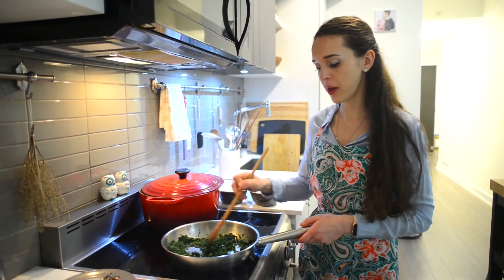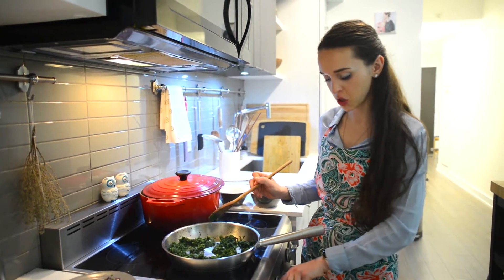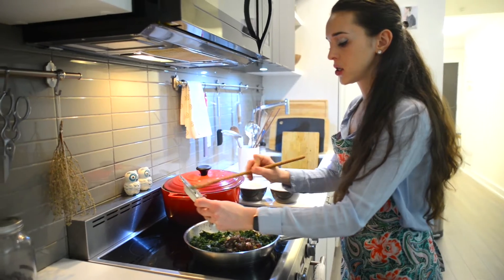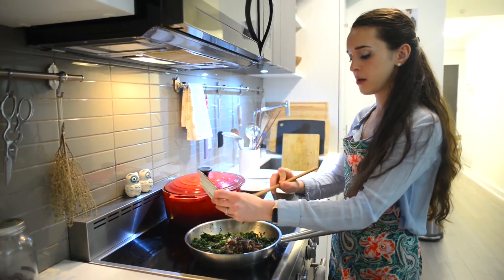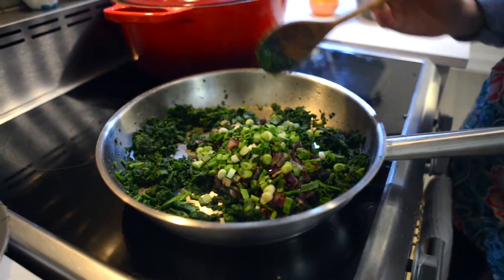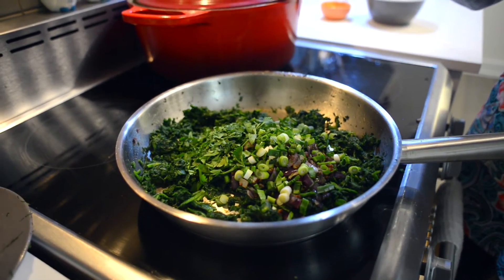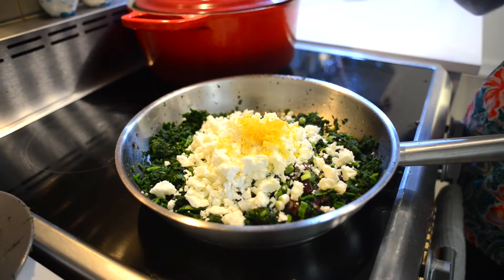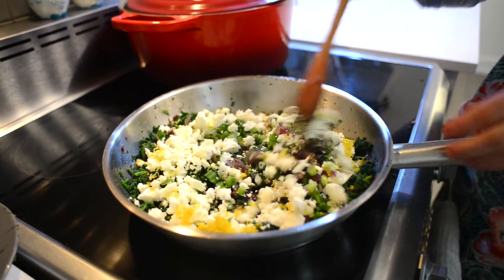I've added the spinach to the pan and now that it's thoroughly heated, I'm going to turn off the heat and add the onion, dill, and garlic mixture back in. Then I'll add in our green onions, along with the parsley, feta cheese, and lemon zest, and mix it all together.